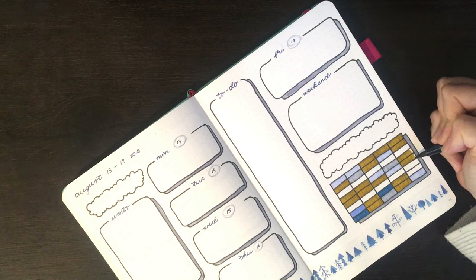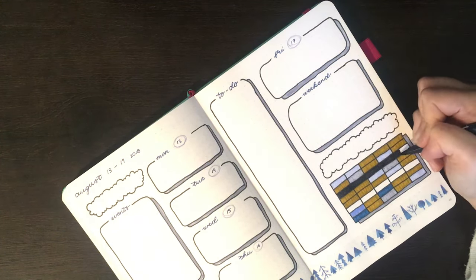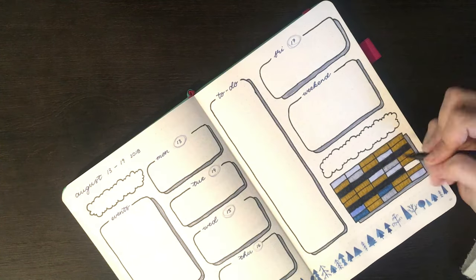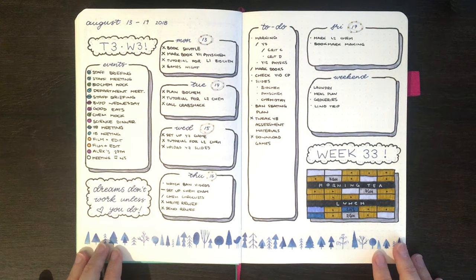You can also do the complete opposite of whiting things out, and that's going over it with a black pen. You'd just make a box or shape around the mistake, colour that in with your pen, and then write over the top of it with any opaque pen. Most people prefer to use a white gel pen, but you could of course use any other colour of gel pen, or even paint pens.